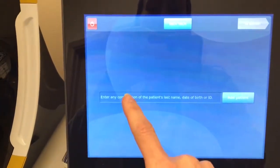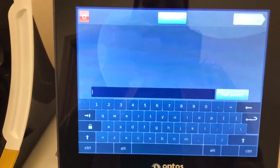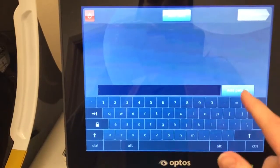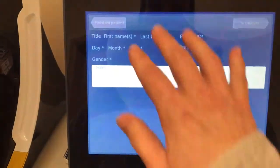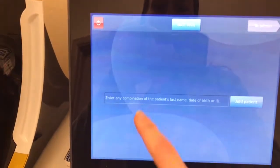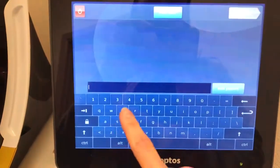you'll see this screen. If it's an existing patient, you can click there and type their account number or their last name and it'll pull them up. If it's a new patient, you hit Add Patient, fill in all that data, and then hit To Capture. But our patient sitting here has been here before, so I'm going to go ahead and type her name in.